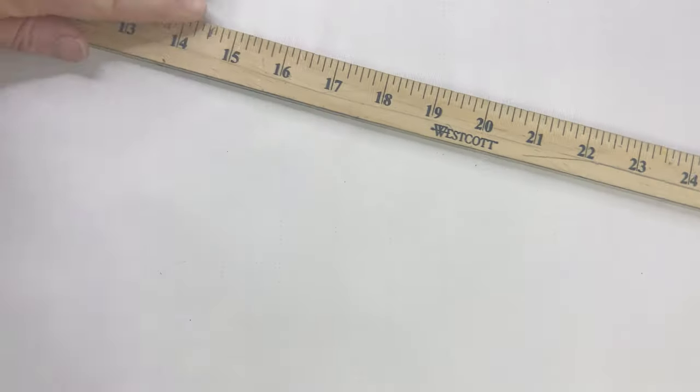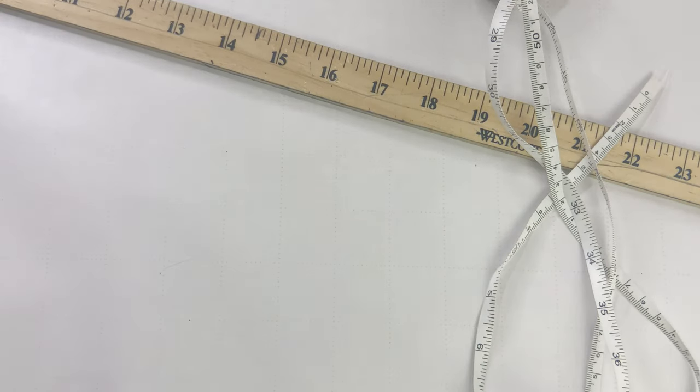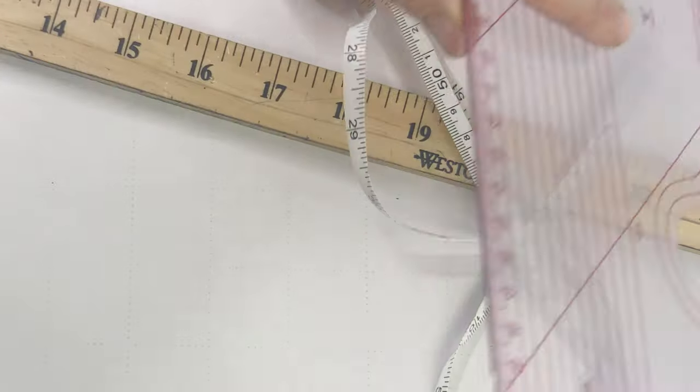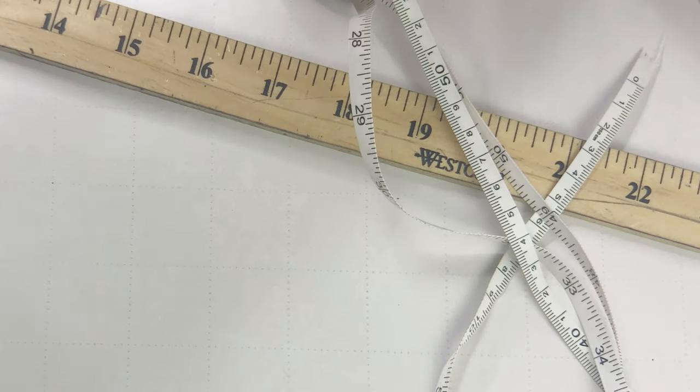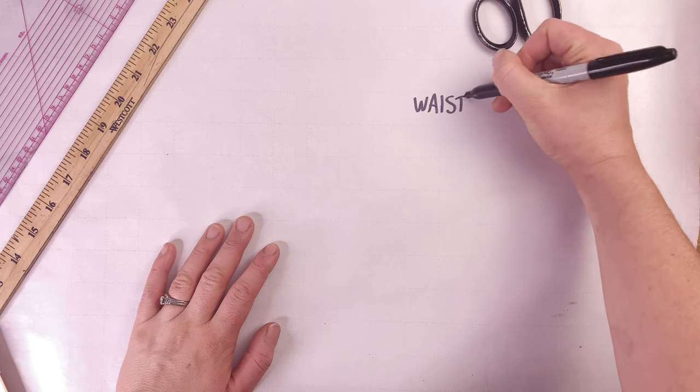To draft your own split drawers pattern, you will need a large piece of pattern paper, a yardstick or a meter stick, measuring tape, a clear drafting ruler, and a pencil. In this case I'm using a Sharpie just so you can see it better on camera.